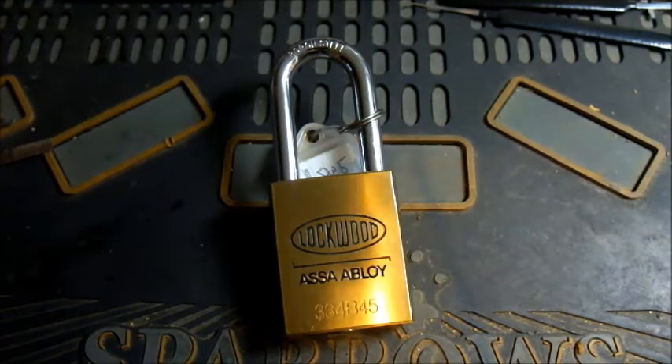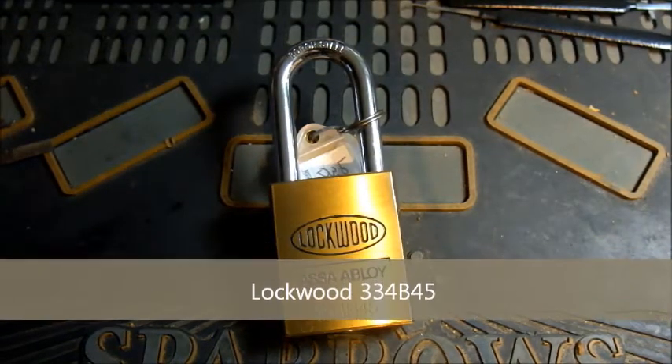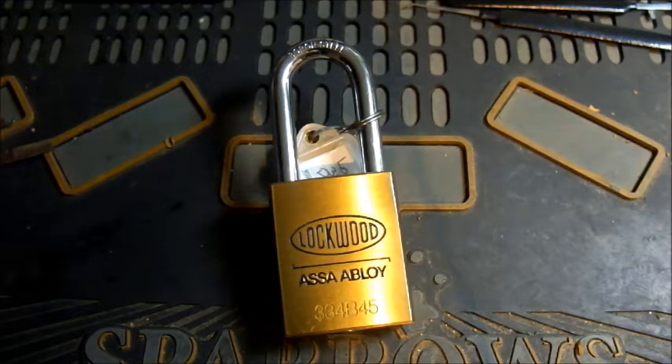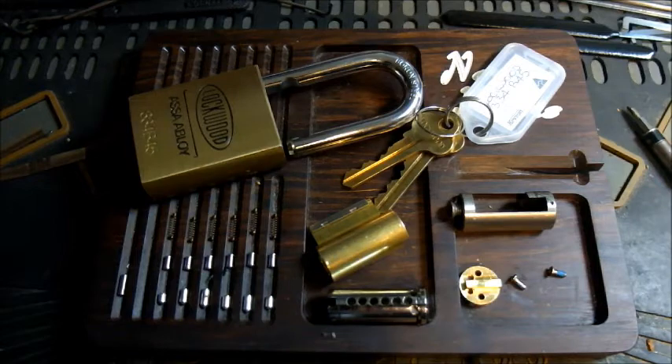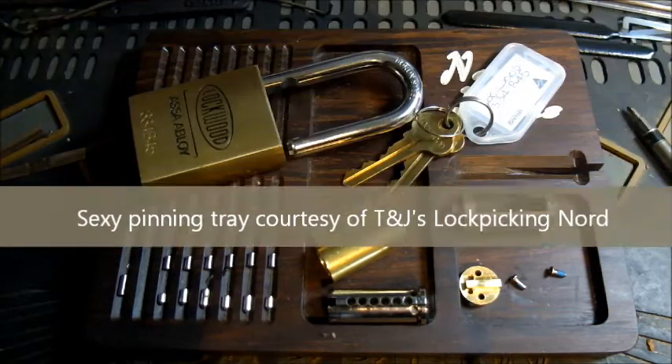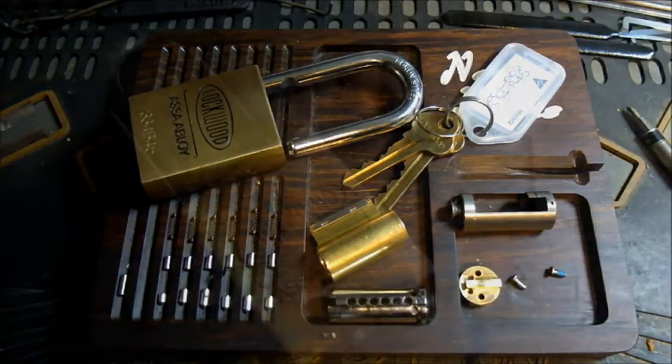So I have one of these Lockwood 334B45s laying around and I'm thinking maybe I should take this one and throw it on the milling machine. First step, let's pull it apart — and hey presto, we have a lock in its basic disassembled form, not completely disassembled, but enough for me at the moment.